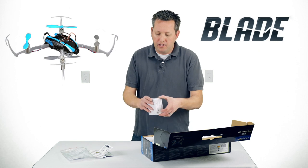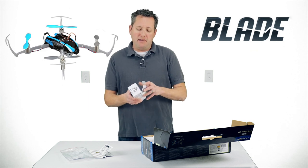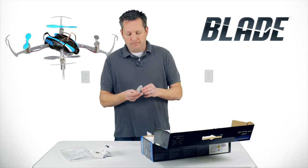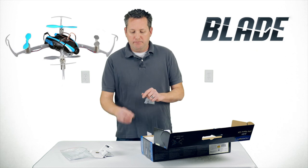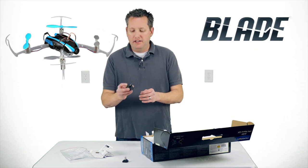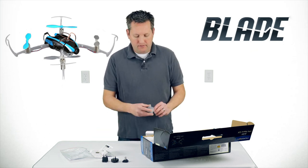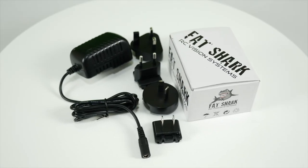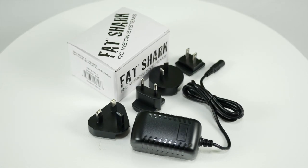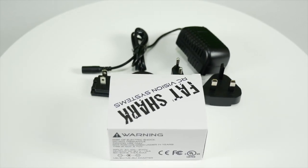In the other Fat Shark box we have the power adapter for the system to charge up the goggles. It comes with a US plug and several additional plugs for different countries, and then the actual power adapter that allows you to recharge the Fat Shark goggles.